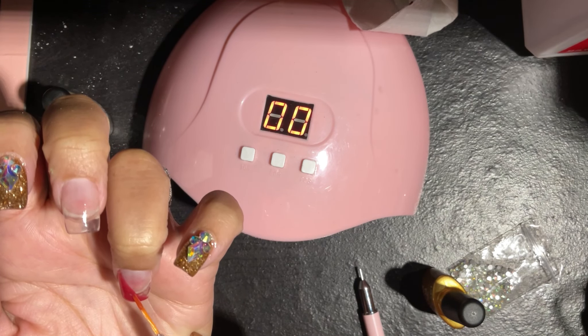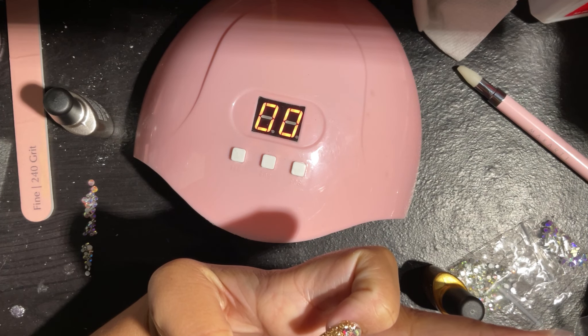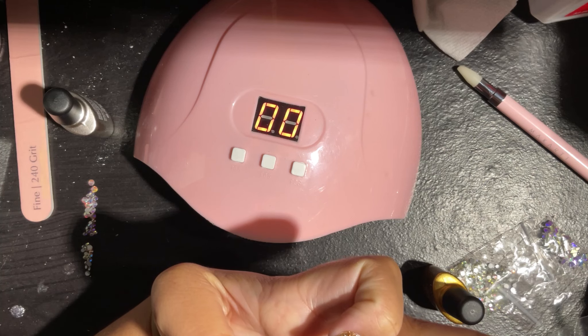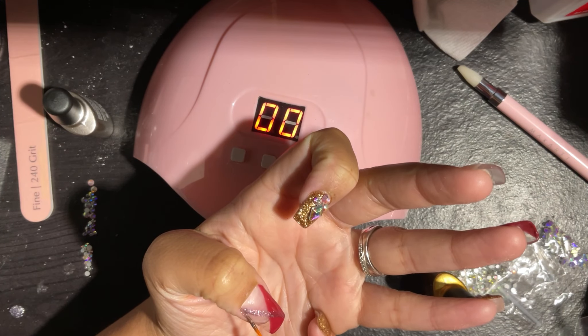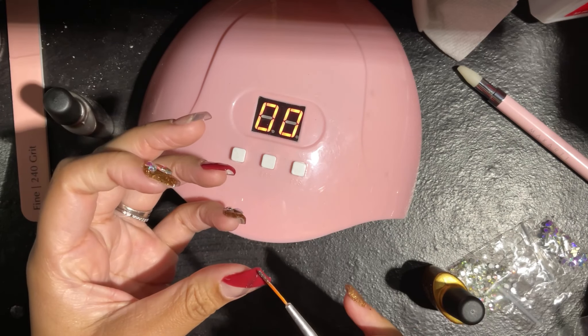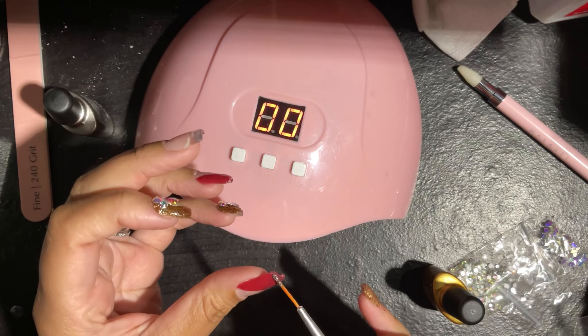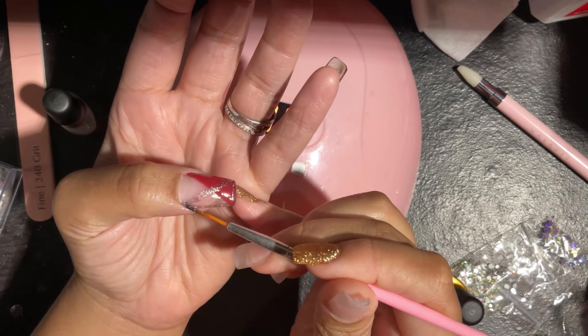Now I'm going in with a silver chrome-looking color and doing the other half of the French as an outline. That's what I'm doing on my thumb and my ring finger. I am going over the outline with a second layer again just to make sure the color is there.